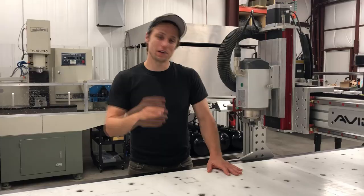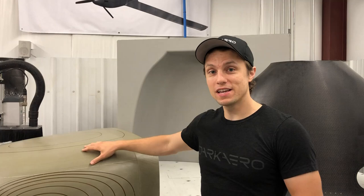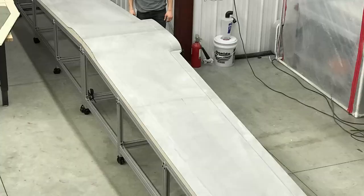In part one, we talked about why we picked this router and some of the upgrades we made to it for making parts like this. If part one sounds interesting to you, I left a link in the description below. In today's video, I want to go into more details on how to machine out these mold patterns, how to do multi-section mold patterns, and some of the tips and tricks we've learned along the way.